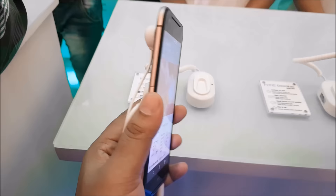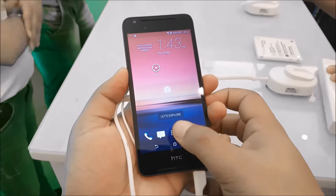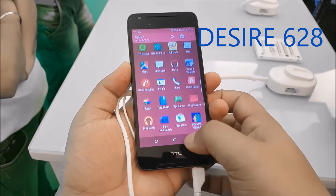Overall the phone feels good to hold in hand — the back has a matte finish — though the top and bottom bezels are a bit large. Now let's move on to the Desire 628, which is pretty much a smaller Desire 830.